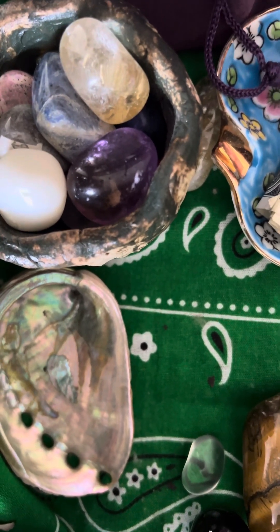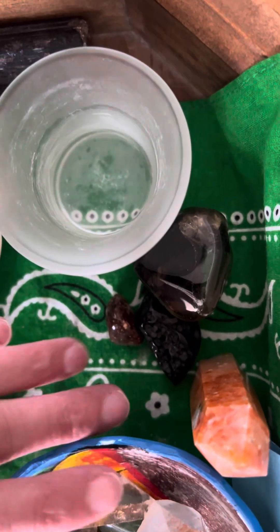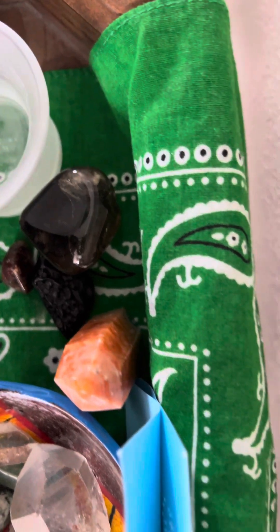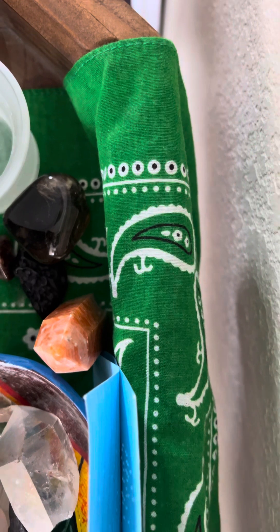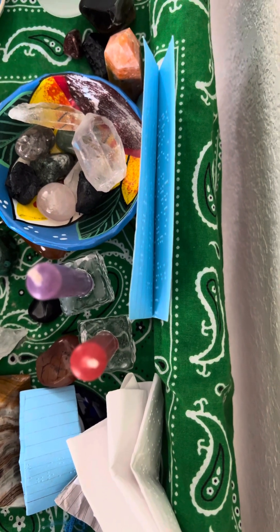I spend a lot of time with these crystals. There's an offering bowl and an offering cup — these are crystals for my gods and spirits. We've got sunstone, tektite, and carnelian in there.